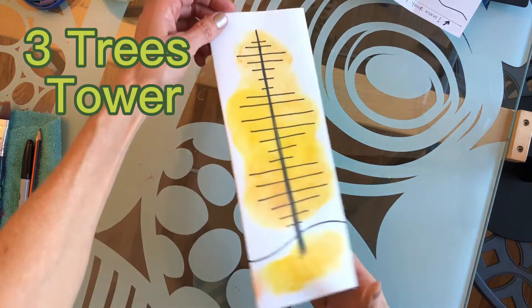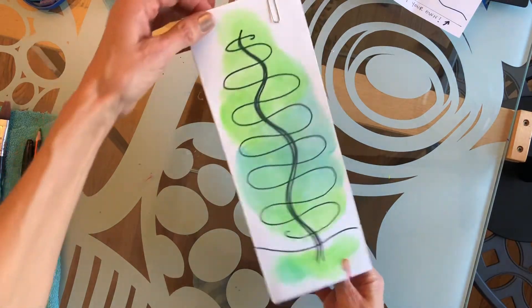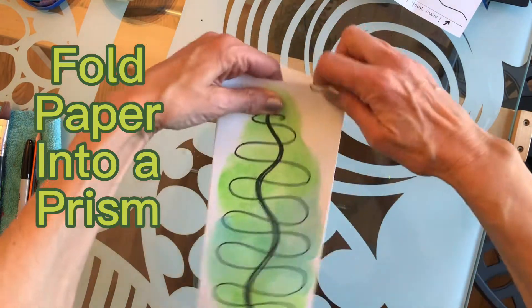Make a three trees tower. It's easy — you fold paper into a prism shape.